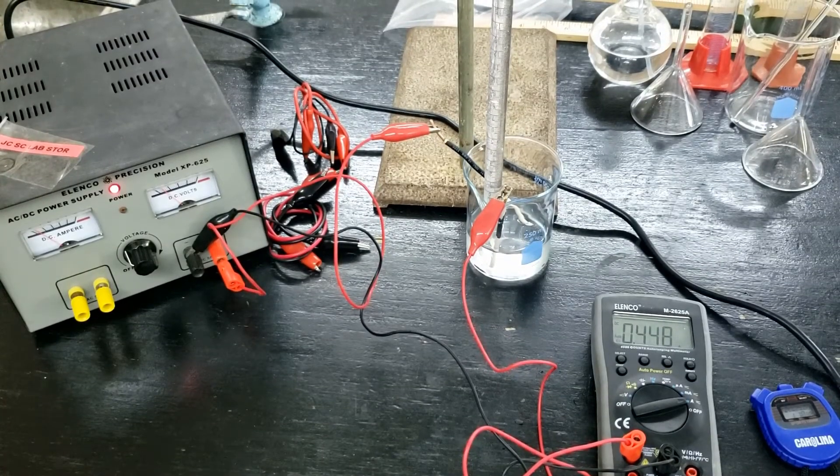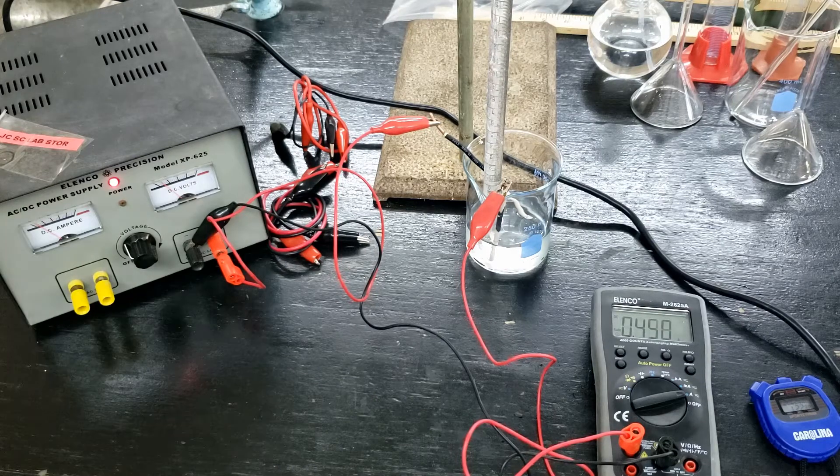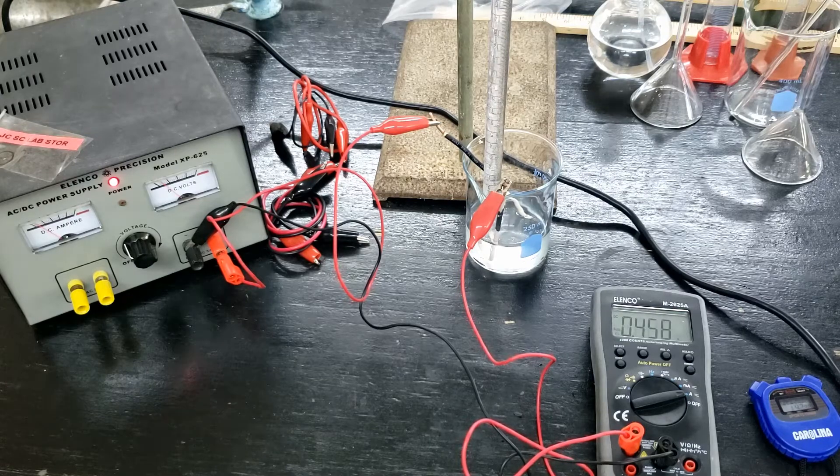Once the apparatus is set up and we have measured the volume inside the burette, we can start recording our values. The DC power supply is turned on to the 4 volt setting and you are going to take the ampere readings in 20 second intervals. It is important to maintain the voltage on the power supply at 4 volts and you should not shake or touch the apparatus as that could shift the amount of current passing through the system.